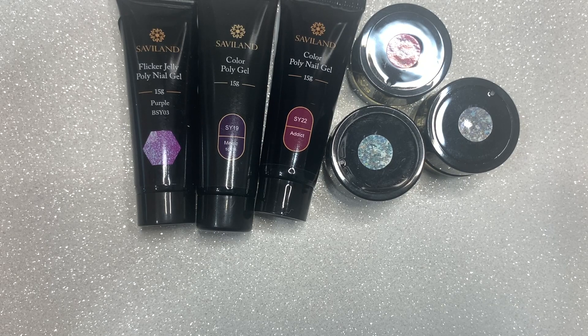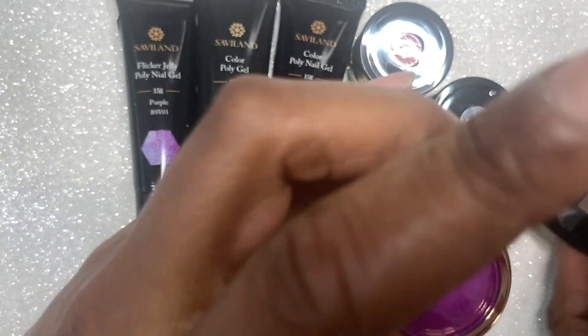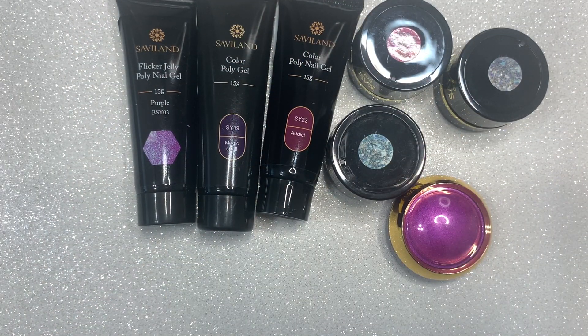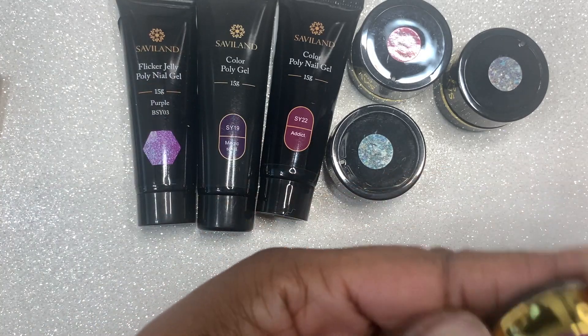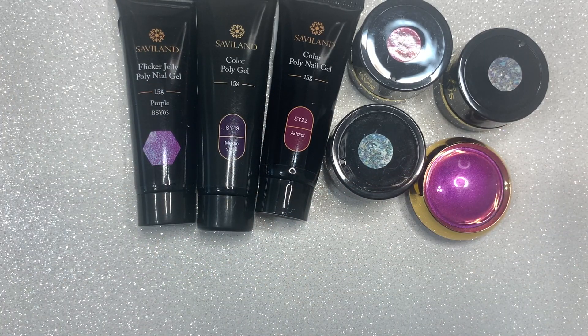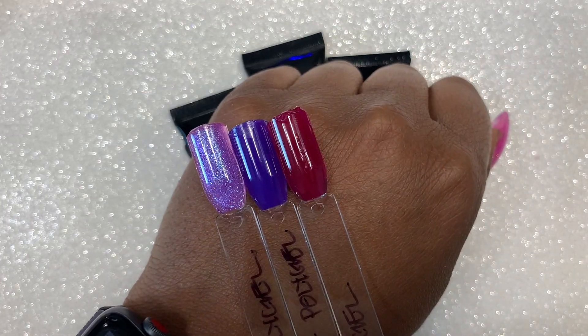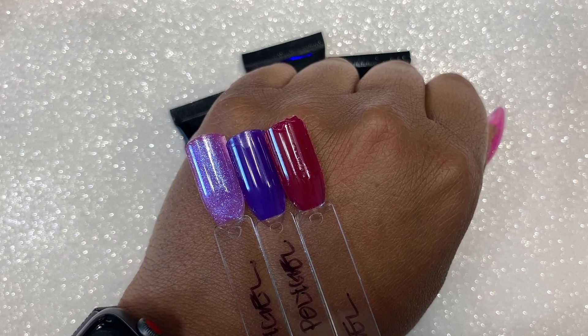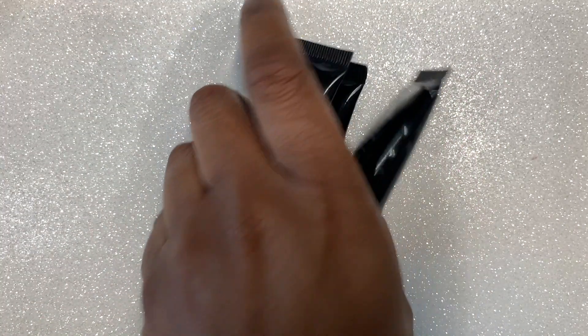I did get some glitter gel polishes as well, and I am going to show you the swatches. I got this purple chrome — I didn't swatch that either — but I did swatch the three poly gels I got. Those are 15 milliliter tubes, and I believe the gel pots are about five milliliters, but those gel pots a little bit goes a very, very long way. So these are the poly gel swatches: I had purple, the second one was Magic Spell, and the third one was Addict. I will leave a link for the Savilon store in the description box below as well.